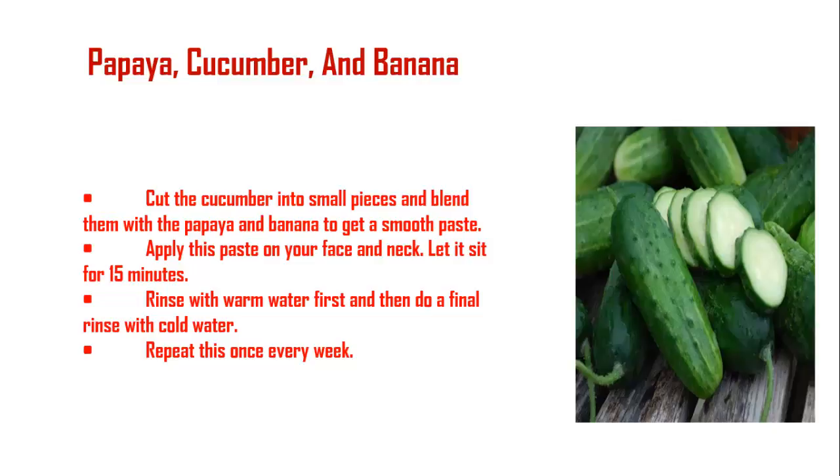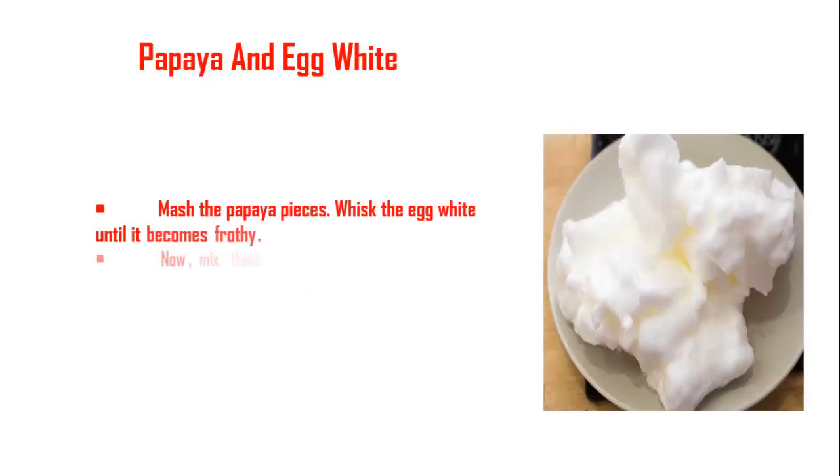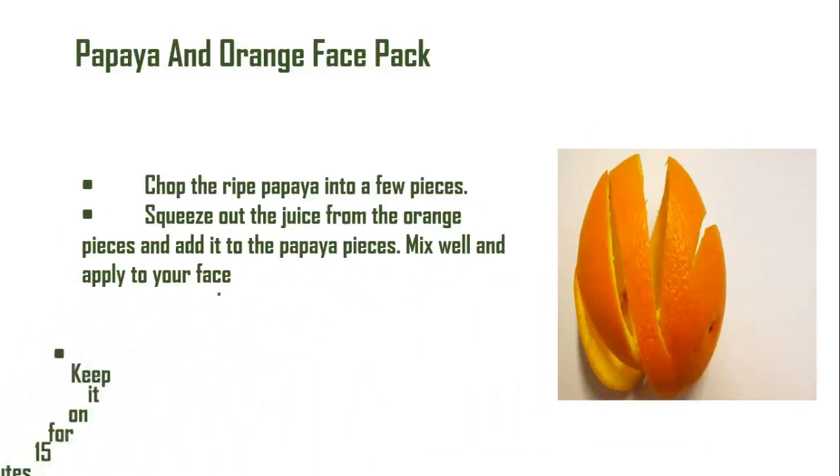Papaya and egg white: Mash the papaya pieces and whisk the egg white until it becomes frothy. Mix these two together and apply the mixture on your face and neck. Rinse it off after 15 minutes. Repeat this once every week.